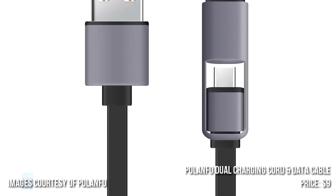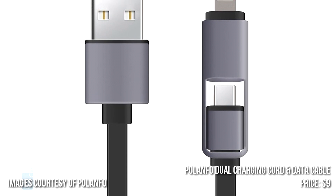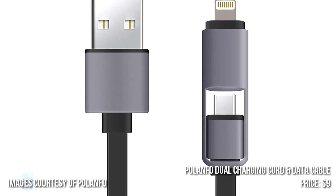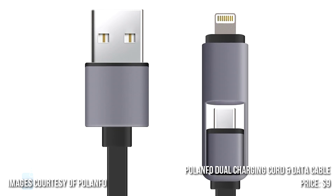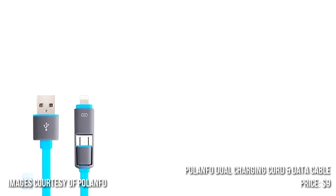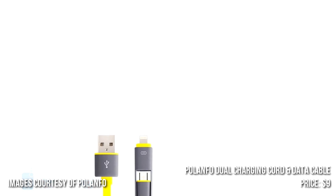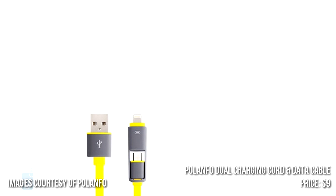Number 3: Polenfo Dual Micro-USB Charging Cord and Data Cable. In addition to Lightning and micro-USB connectors for data transfer and charging, this cable has a flat design to stay tangle-free. What's more, the connectors feature caps to stay clean and protected, and with its durable and tangle-free design, this cable is great for traveling too. The price is $7.